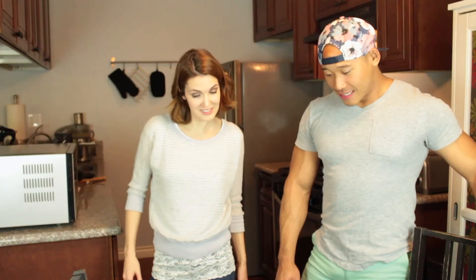Frosting to spare. I would go for something with a lot of frosting, but I love a lot of frosting — I'm a big fan.